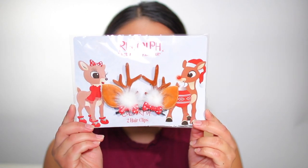Last but not least we have the cute little ears antlers. We're going to go ahead and put these onto my hair — they're super easy to put in and yeah, definitely cute.